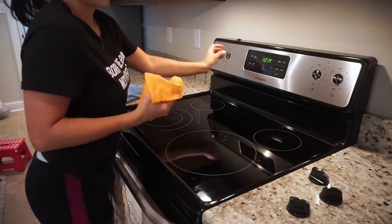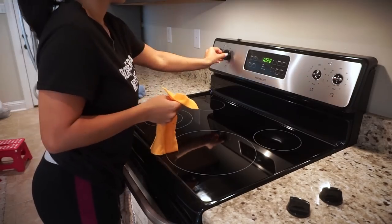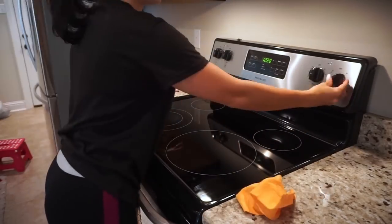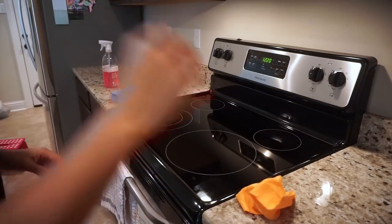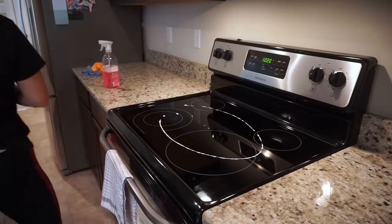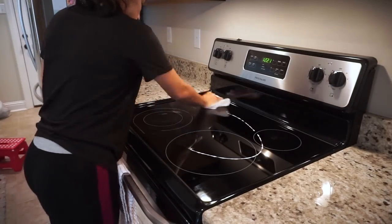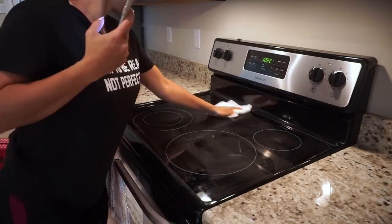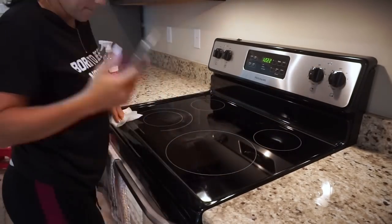If your knobs are really bad, you can always put them under the sink and wash them with soap and water. This time mine weren't so bad, so I just wiped them down and put them back. Then the last thing I'm doing here is polishing my glass top with this glass polish — I love this stuff. I like to use paper towels for it because I feel like it works best.